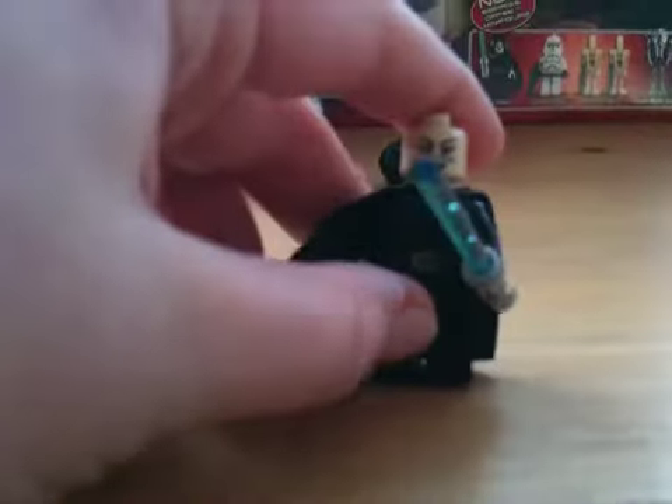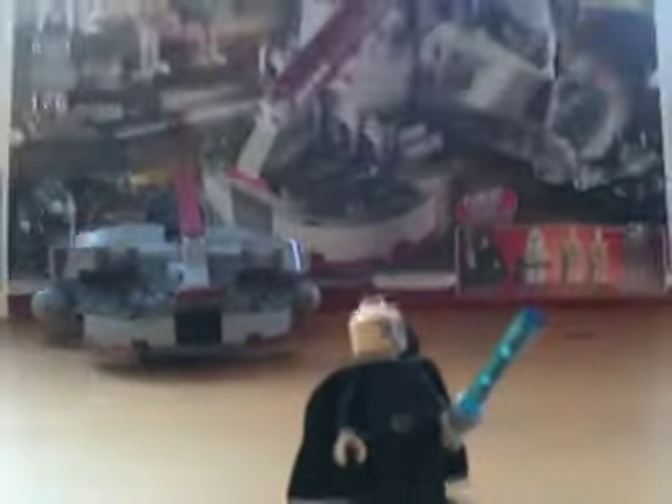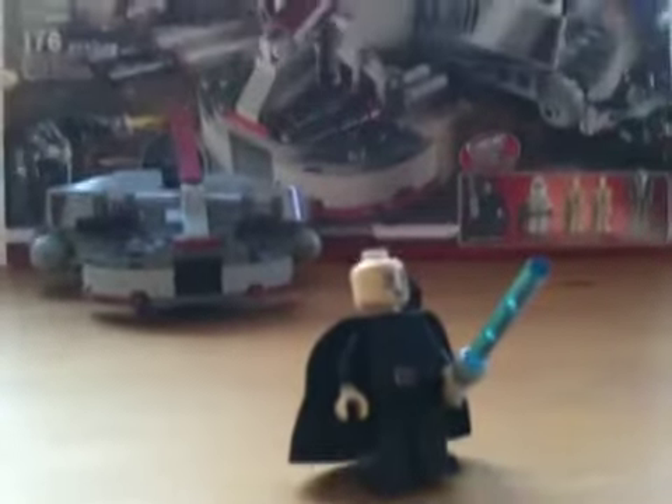Then we got Barriss Offee — a great minifig. She has a blue lightsaber and a black cape. Just let me take off her hood. Sorry if you hear the door slamming — don't mind that. It's a mess in my house right now.